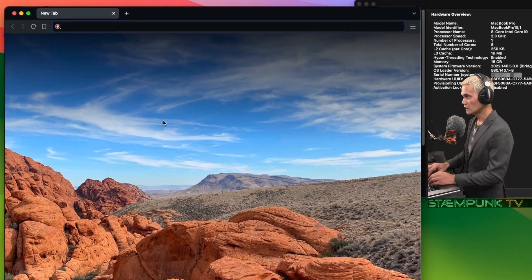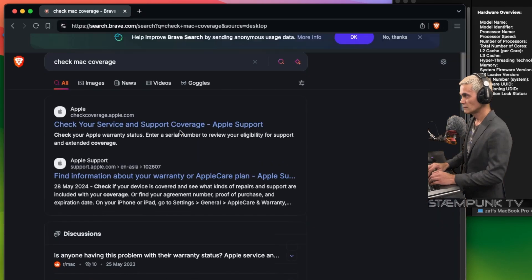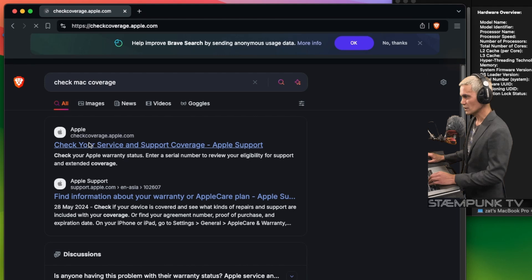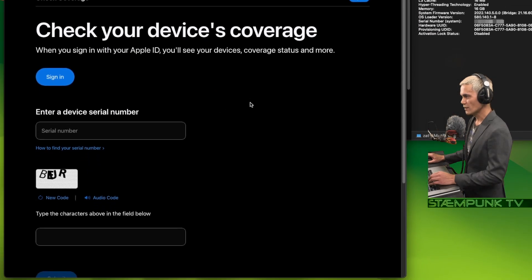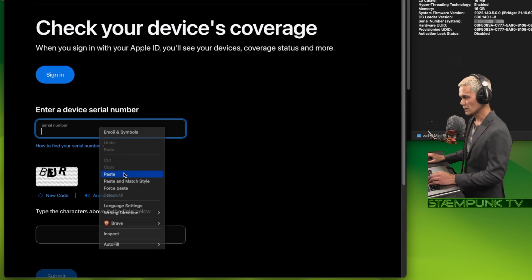I'm going to do a search for 'check Mac coverage' and here it is — checkcoverage.apple.com — so I'll click that. What I want to do now is paste that serial number into the field here.